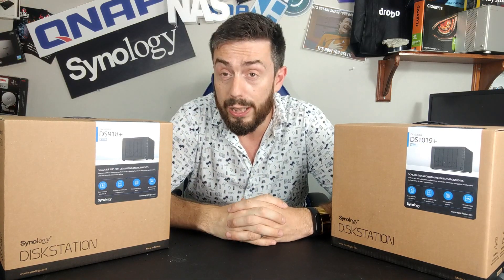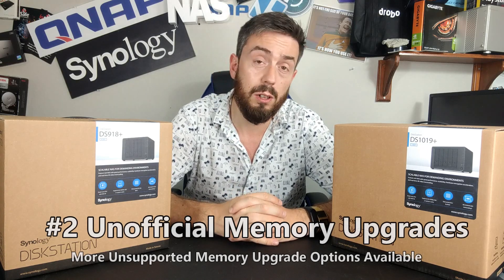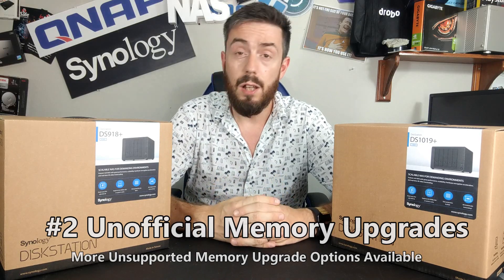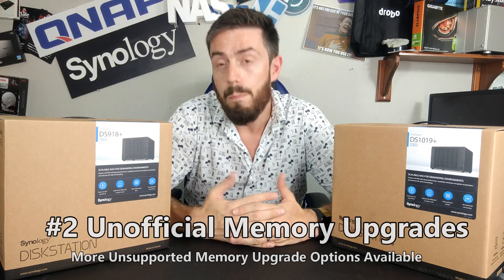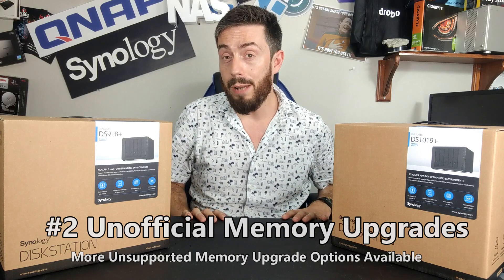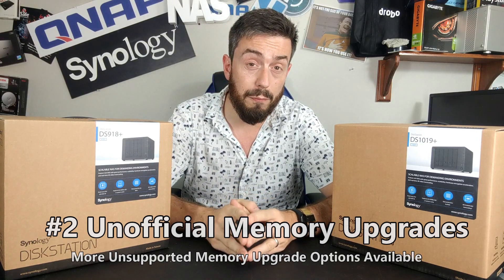Reason number two is memory. The older generation of Synology, specifically these two models more than any other, gives you a lot more scope for memory upgrades. The newer 2020 series NAS arrives with four gigs of memory already soldered on the board — two gigs for the two-bay models — leaving only one available slot for upgrading. Although the official CPU maximum is 8GB, we have experimented beyond that. The older generation, by contrast, arrived with two SODIMM slots inside.